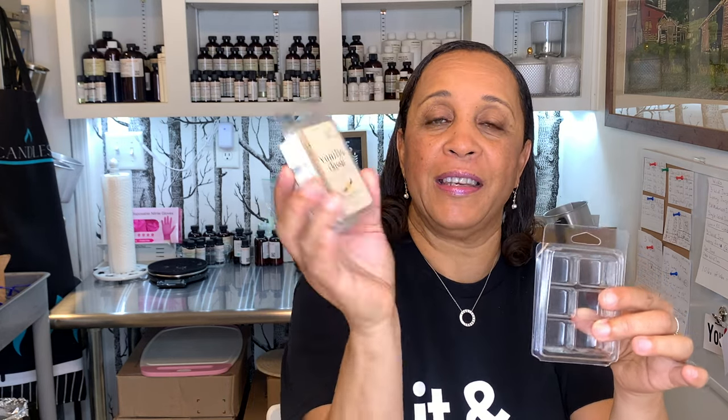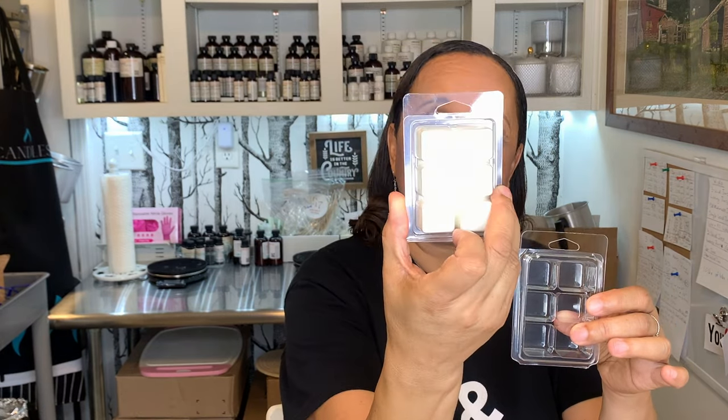The next thing you're going to need are these things called clam shells. You'll pour the wax in here once it's mixed with a fragrance oil, and then you'll clamp these shut - just like you see in the store. Once the finished product gets completed, they'll look like this, and you'll create labels and put labels on them.